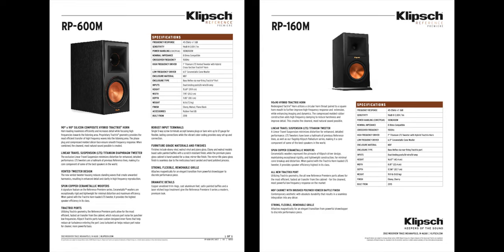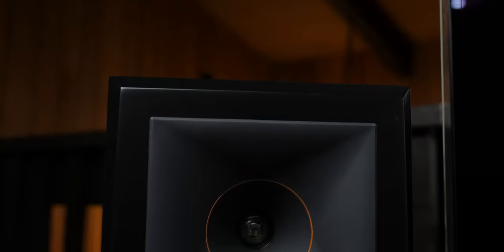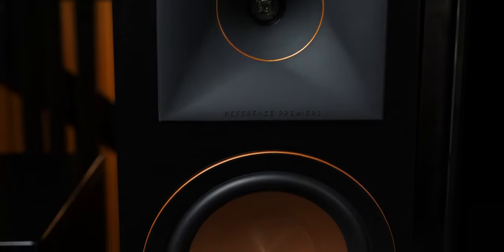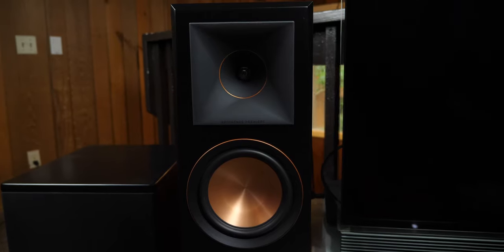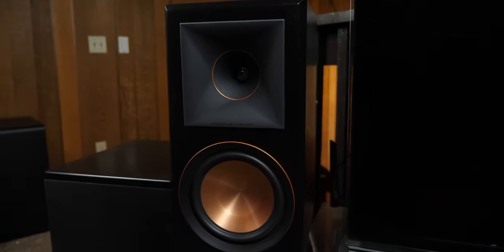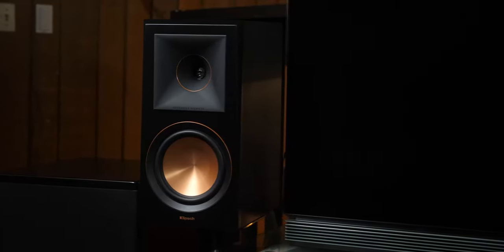Comparing these with the previous Reference Premiere line, I think they made great headway in the tweeter design. They vented it and made the surround with silicone instead of rubber, which greatly reduces the amount of harsh harmonics emanating from the horn. Klipsch did a great job quelling the main gripe people have about horn-loaded tweeters. Normally a speaker line upgrade is incremental, but I think Klipsch stepped it up a few notches with the new tweeter and horn design. Whatever harshness I experienced with my RP280F is pretty much non-existent with this new tweeter design.